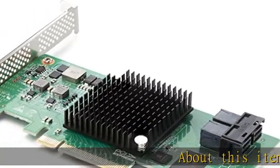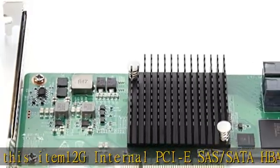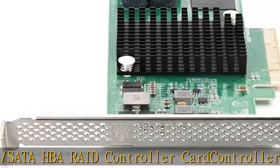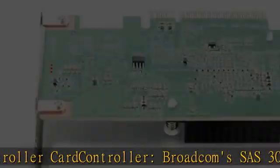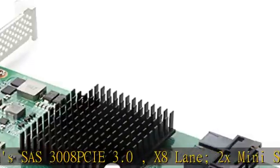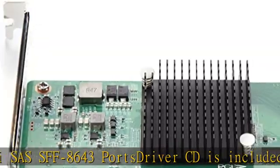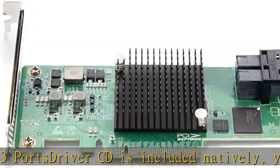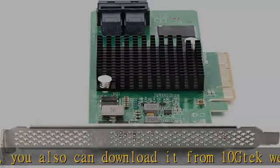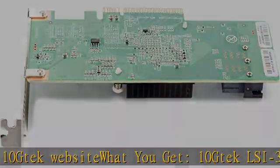About this item: 12G internal PCIe SAS/SATA HBA RAID controller card, featuring Broadcom's SAS 3008 PCIe 3.0 x8 lane, 2x mini SAS SFF-8643 ports. Driver CD is included natively, and you can also download it from 10th Deck website. What you get: 10th Deck LSI 3008-8i HBA card x1, driver CD x1, low profile bracket x1. Backed by 10th Deck 30-day free return, one-year free warranty, and lifetime technology support.